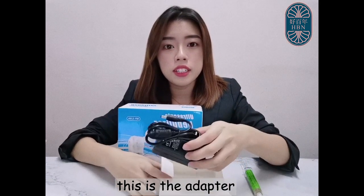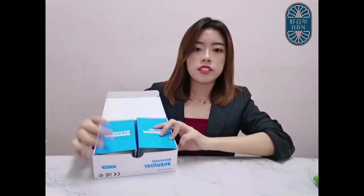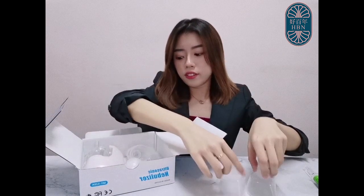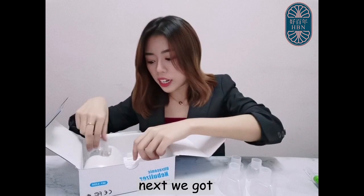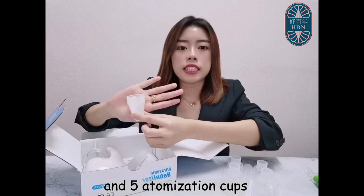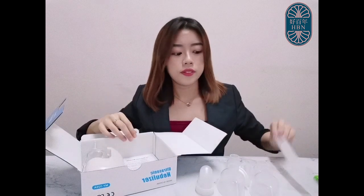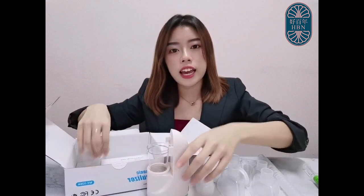This is the adapter for this heating nebulizer. In this box, we have two sets of masks — one for adults and one for kids. Next, we have a mouthpiece and 5 atomization cups. We also have a silicone gasket and a tube. And finally, we have the heating nebulizer and its cover.